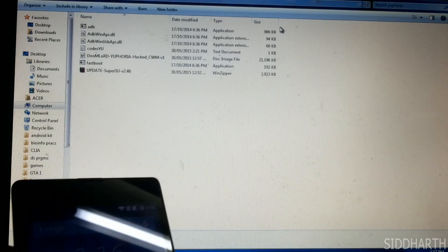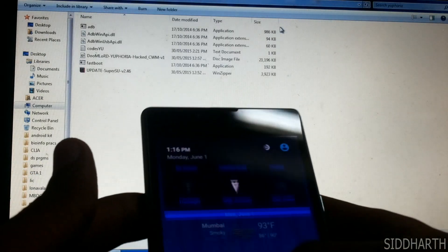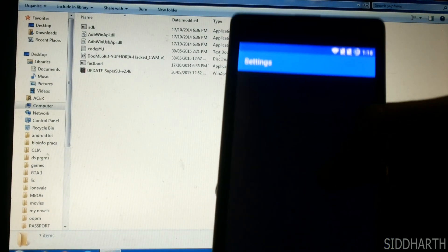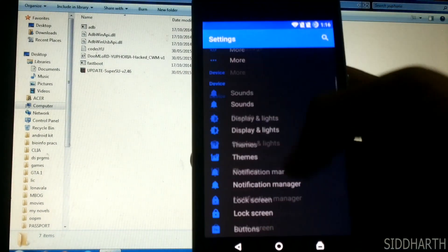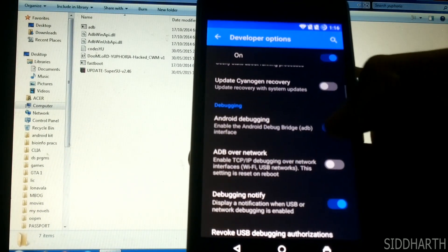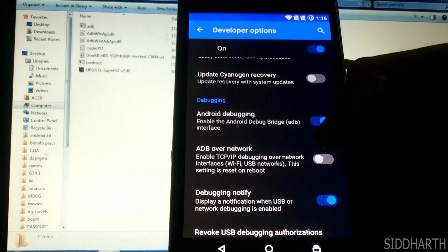Hey guys, I am Siddharth. I will be rooting Euphoria today. First you need to go into the settings, in developer options, and enable Android debugging.